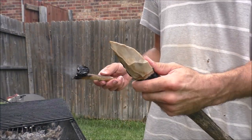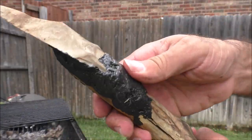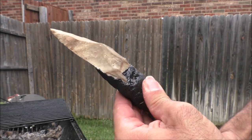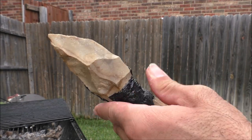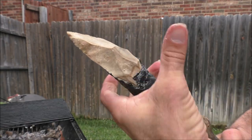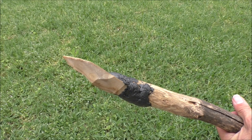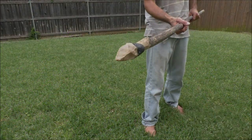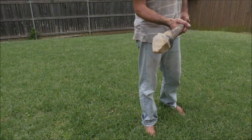That tar is hot. Sometimes it helps to lick your thumb and then press on it. So, did the Neanderthals make spears like this? We don't know for sure. But with more experiments, maybe we'll find out if this design works.